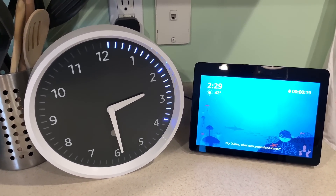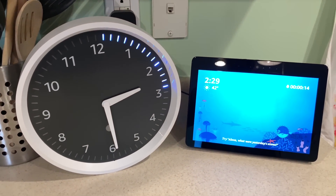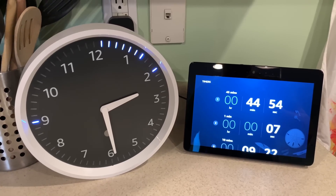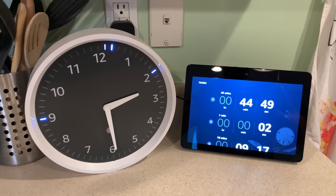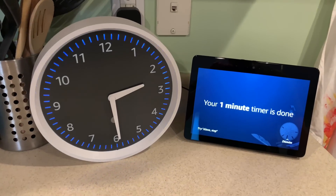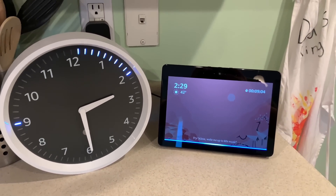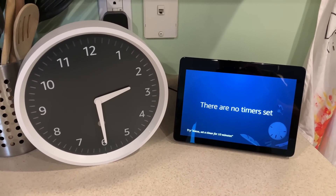You can set a third timer — Alexa, set a timer for 45 minutes. Third timer, 45 minutes starting now. And you'll see that it'll show up on the other side. It'll definitely get your attention when it's done. Alexa, cancel all timers. Canceling all your timers.